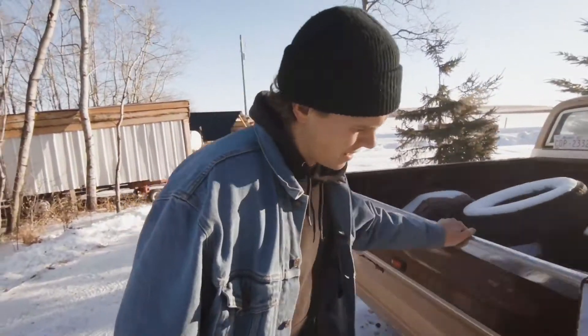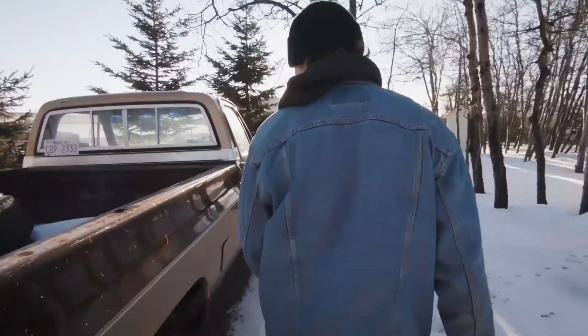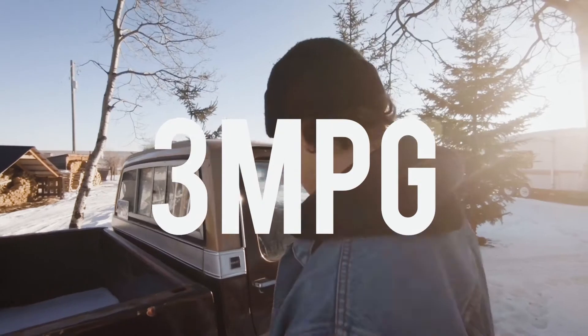The tailgate here — I took out the latch because it's weight reduction. I've got the dual gas tanks because this thing gets about three miles to the gallon.